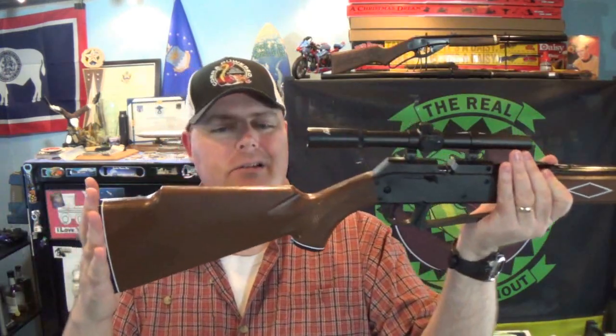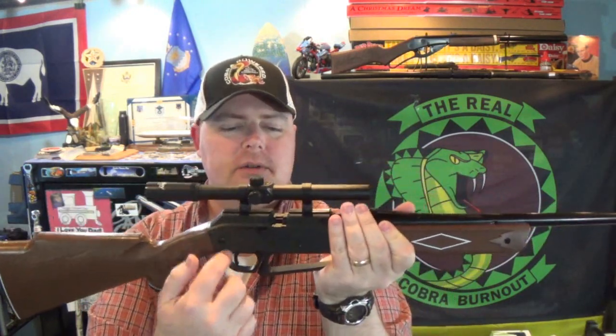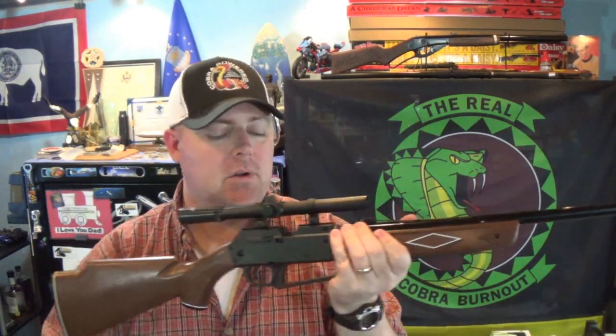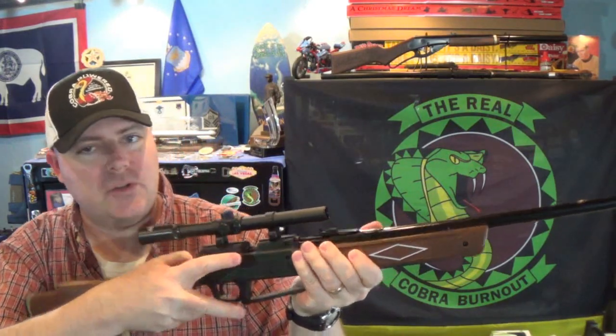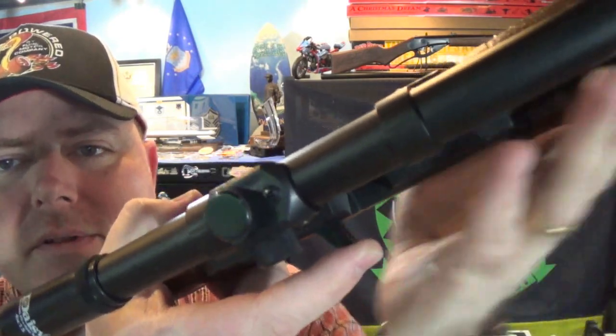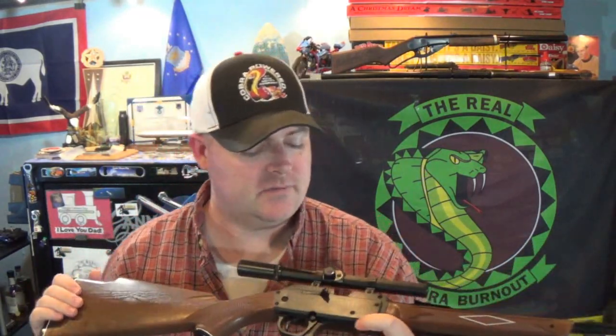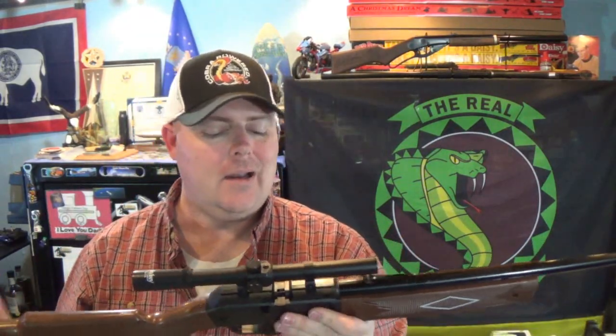Monte Carlo style stock - plastic, but it is a nice design. Plastic receiver, and of course the barrel is metal. I wish the bolt lever right there was metal because you can see it has some flex to it. It hasn't broken on me yet and I've been messing around with this for a little bit - not heavy usage but off and on.